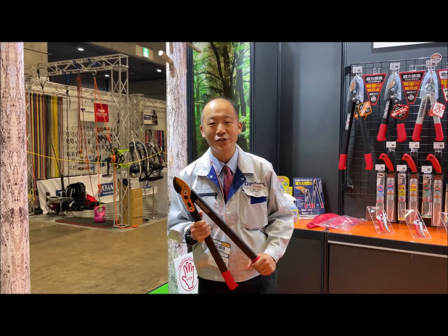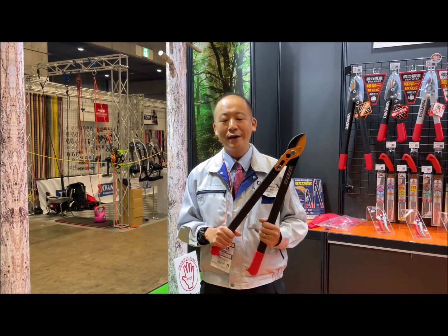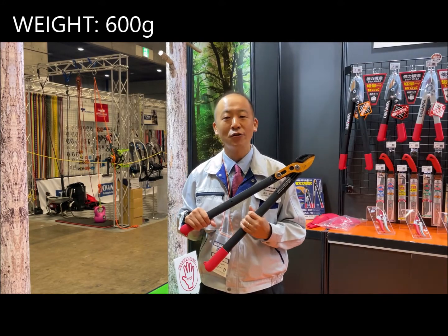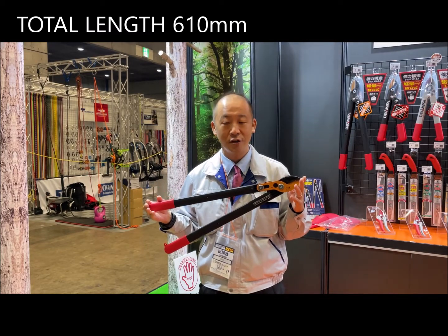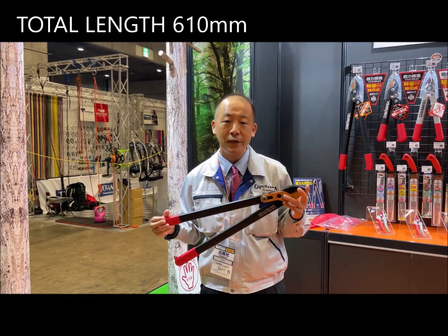Now I'd like to introduce you to a new product: LP650. The weight is only 600 grams. The total length of LP650 is 610 millimeters, which is 210 millimeters longer than LP450.